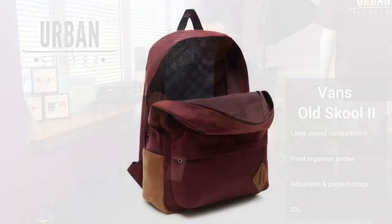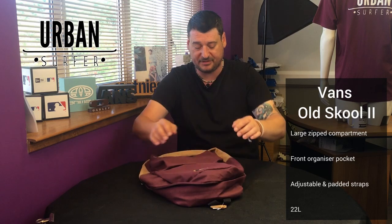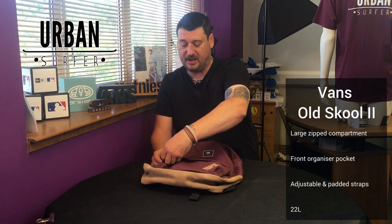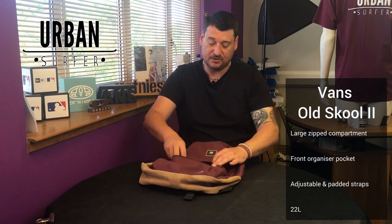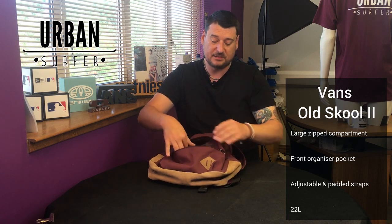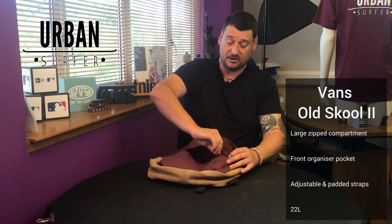As with all Old Skool II backpacks, it comes with a big main compartment — 22-litre capacity — so you can fit all sorts in there. On the front you've got a good big pouch with an organizer inside, zip sections and little bits, for anything you want to grab quickly.